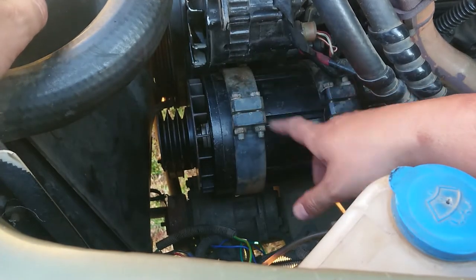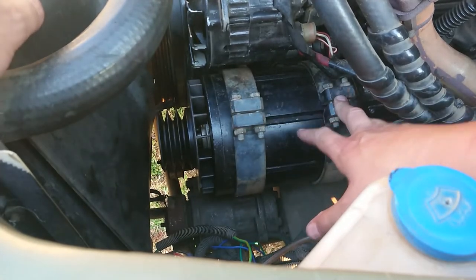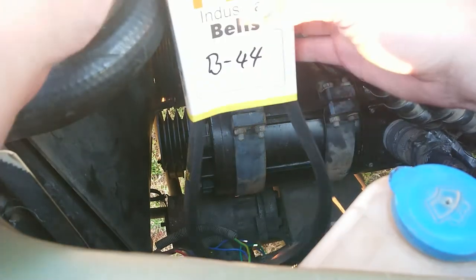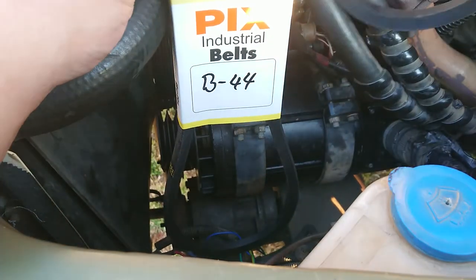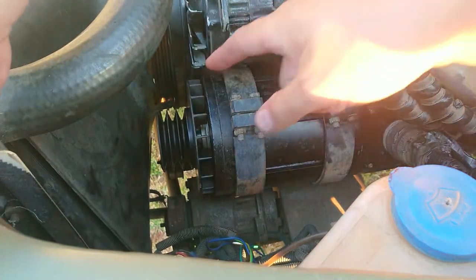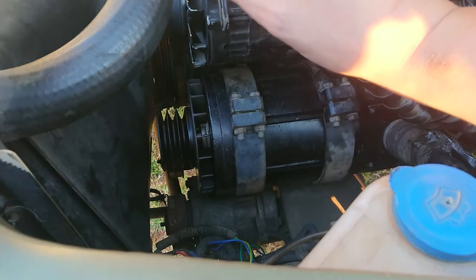We've just managed, with the help of my neighbor, to mount this back into the six-wheel-drive. Today a pair of B44 belts showed up — these are 17-mil V-belts. Hopefully I measured correctly and we'll be able to get them around the tensioner and onto this belt.